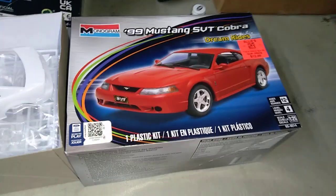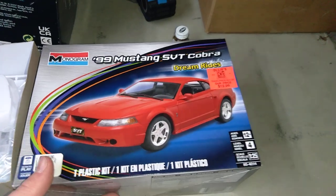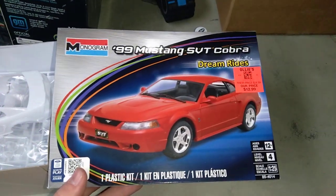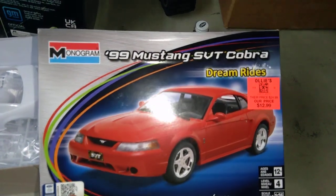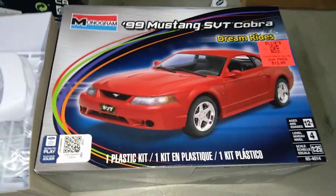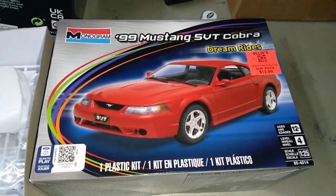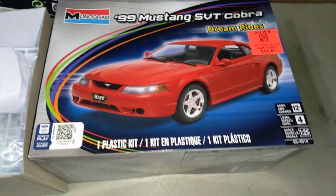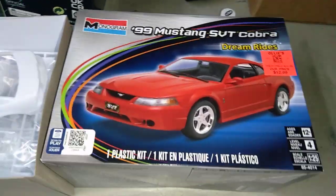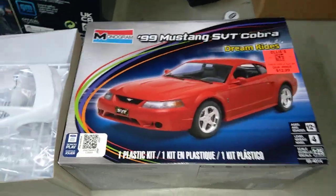Welcome back to another video from Mountain Dew Modeling. Today I'll be entering Scale Speedworks' Mustang group build, coming up on the 60th anniversary of the Mustang. Go check out his channel for all the rules — there really aren't many. Just have it done by a certain time, and it has to be a Mustang.